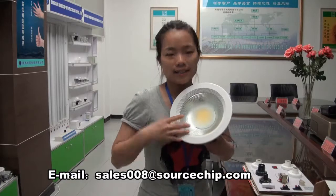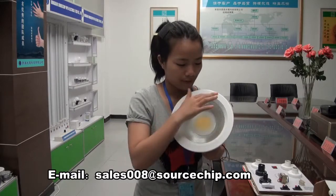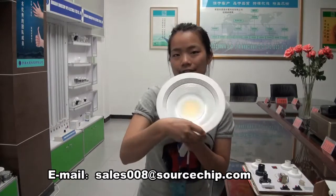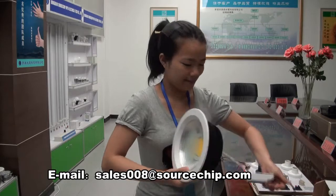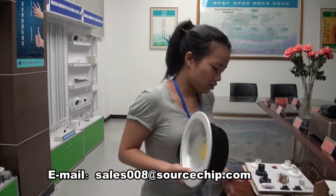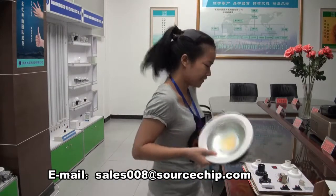Let's look at the body here. It has some layers, which makes the light more beautiful.